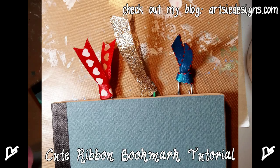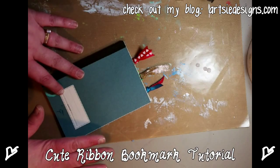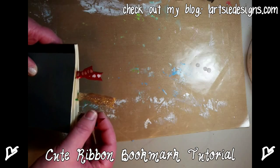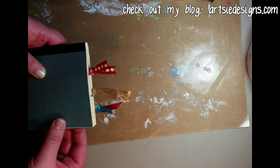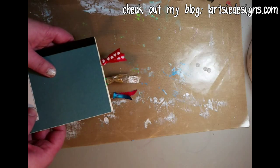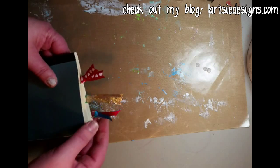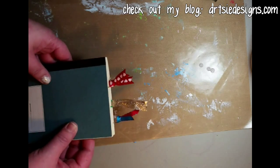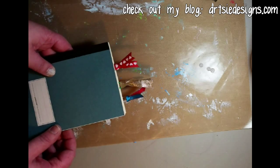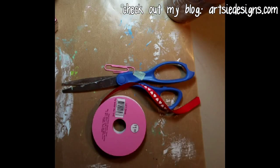Hey everybody, Gretchen Hilsheim, Artsy Designs here with a quick tutorial — probably my quickest ever — on how to make these cute little page markers, bookmarks for your planner or just reading. The cool thing about it is that it costs little to nothing to make using things you have around the house. Right now it's just after Valentine's Day, so all Valentine's ribbon is on sale. I'll show you how I made these super cute little clips.